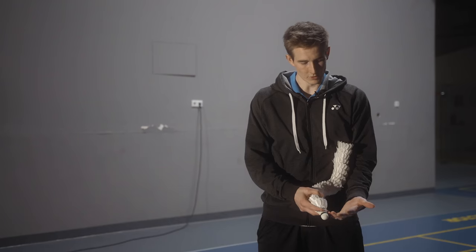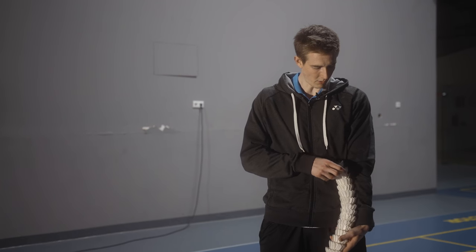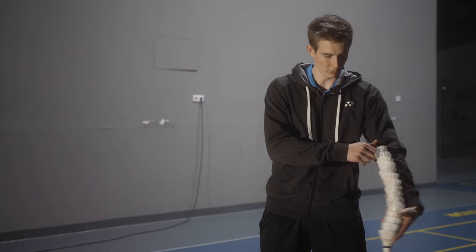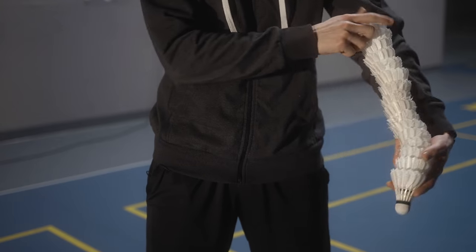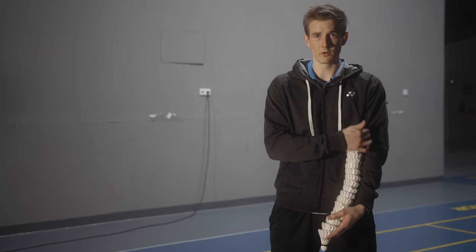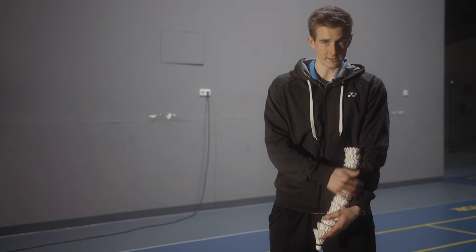First of all, you put the roll on your long arm and it's lying in between your arm and your body. Don't hold it out here, because then it can easily happen that the shuttles fall out. Keep them close to your body, and also really important: keep your arm quite stretched.